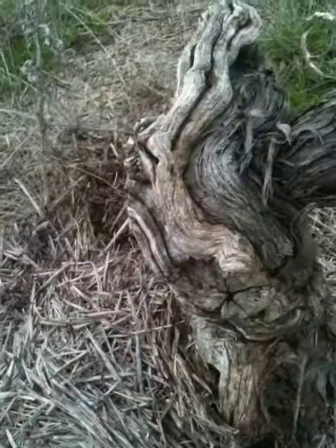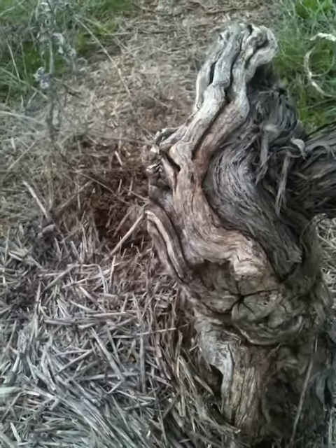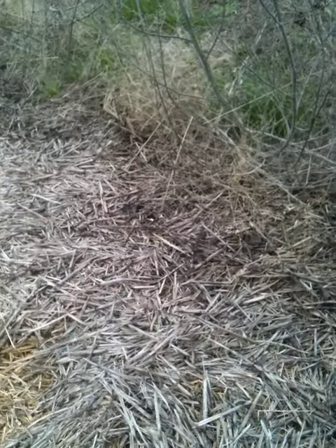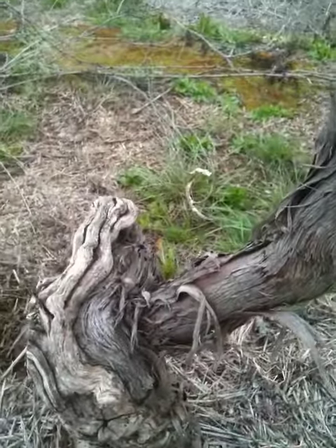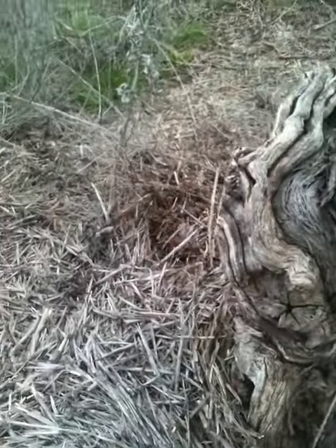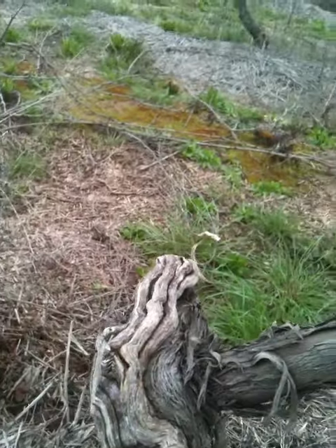We've laid some straw around the actual trunk of the vine — it's under-vine here — and this is meant to maintain moisture. If you have a bit of a dig around you can see there's moisture underneath, and with the way it's been the last few years, doing this has been great for the vines.